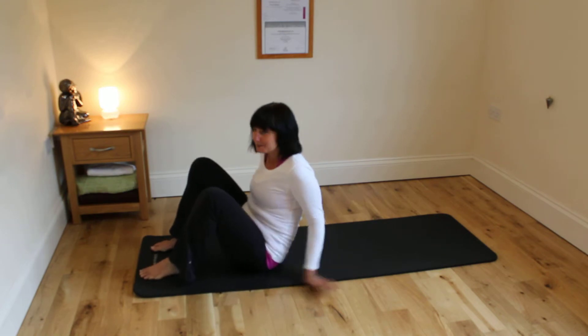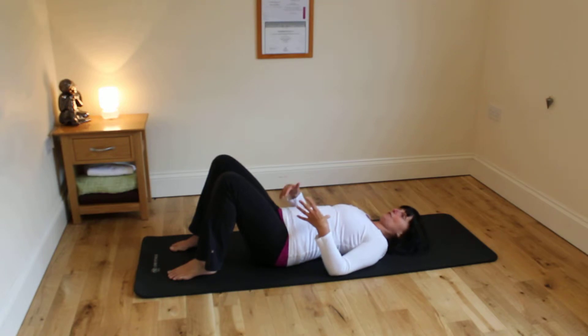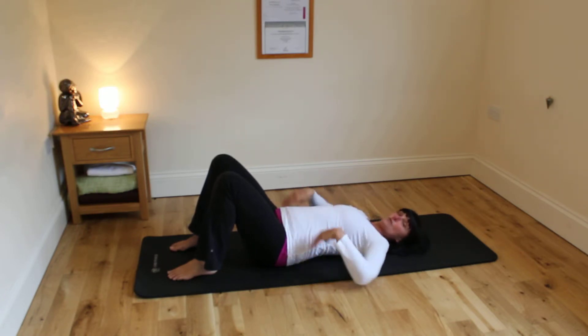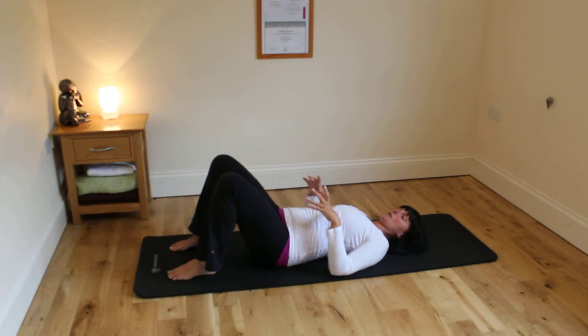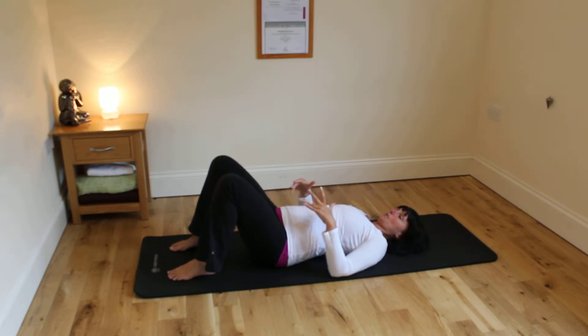For your pelvic movement, lying on your back, think about your pelvis lying on a clock. Where the tailbone is is six o'clock, and coming up to where your navel is is twelve o'clock. Move the pelvis down to six and back up to twelve — down to six you feel the back arching, and coming up to twelve you feel the back flatten, rocking the pelvis forwards and backwards.